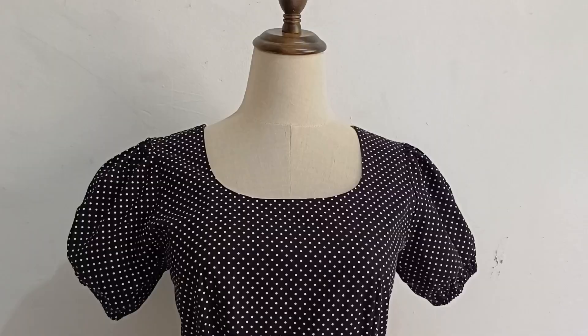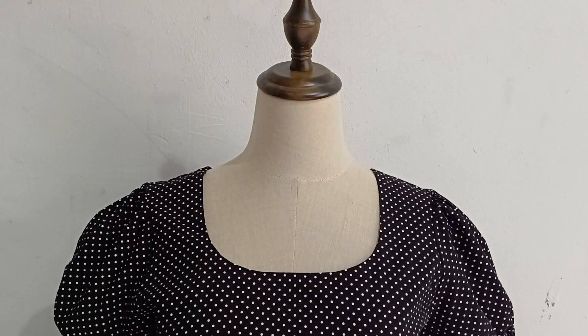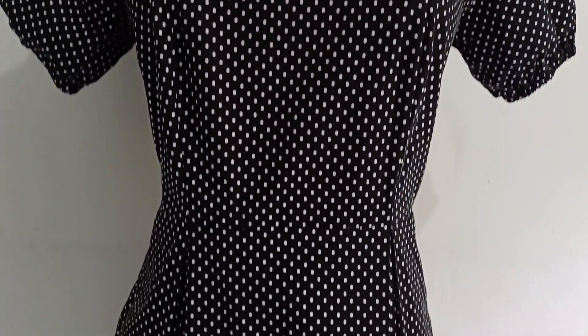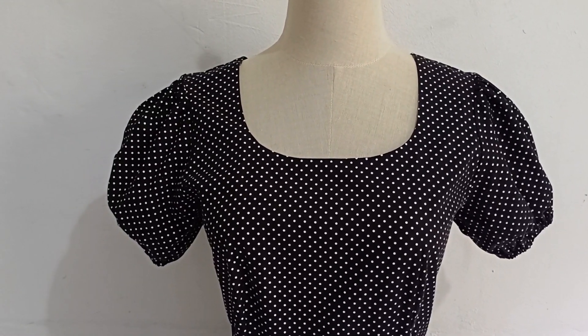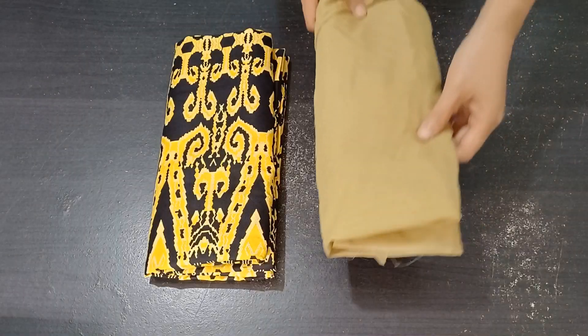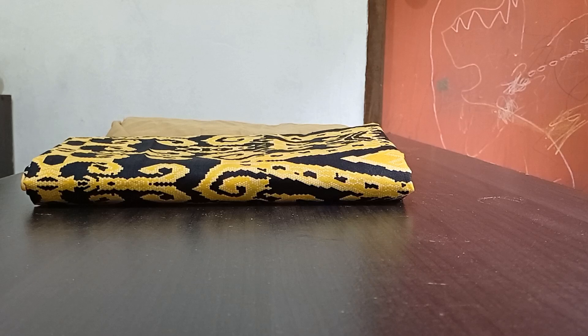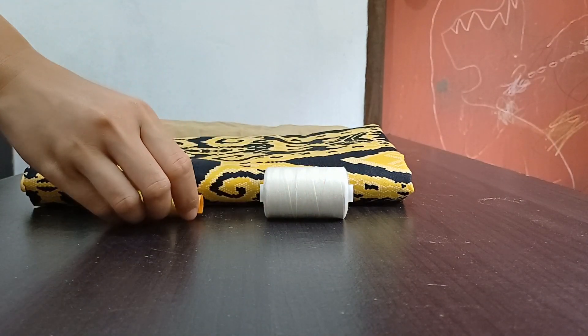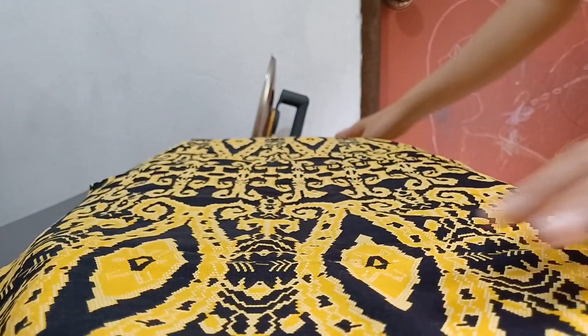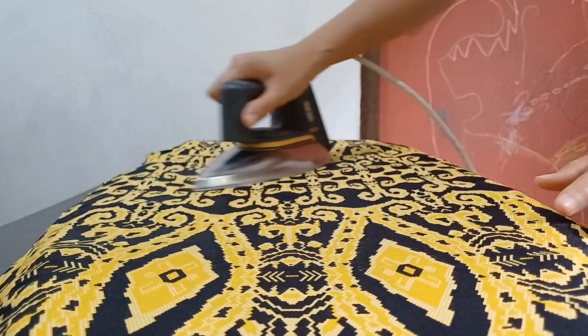This dress was inspired by a picture I saw on Pinterest. Last year, I made a similar dress which has become my favorite dress. This dress was one of the easiest dresses I have ever made, yet it is one of the most flattering ones and the one I wear the most. Therefore, I decided to make a similar dress with a brighter colored fabric.